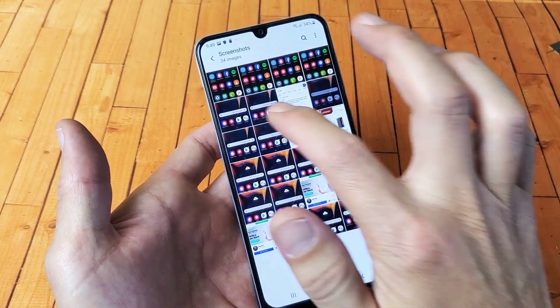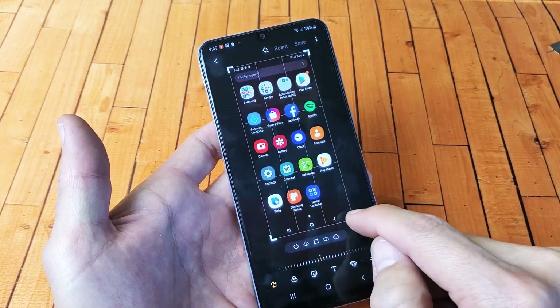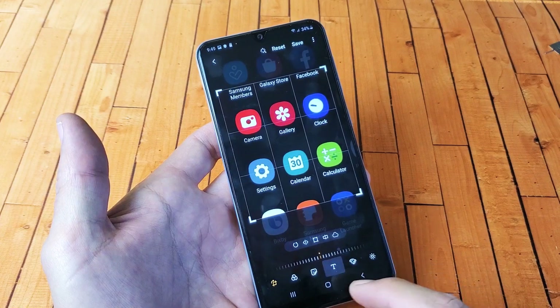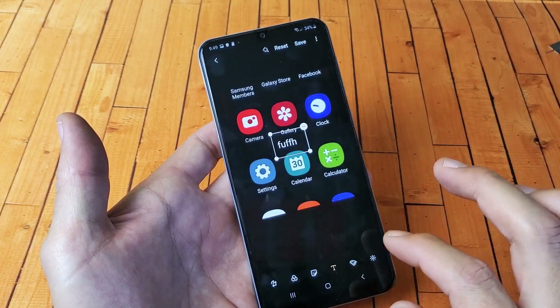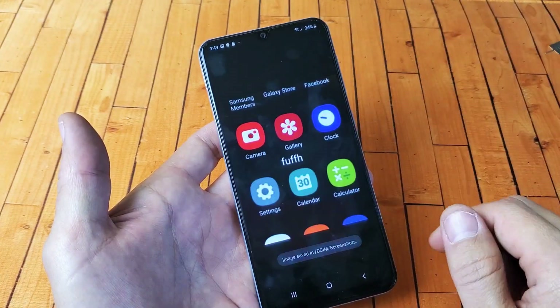Here are all your screenshots. From here, you can go ahead and make edits — you can crop, you can write things in here, you can share to different platforms, and you can put text in here.